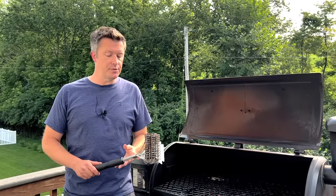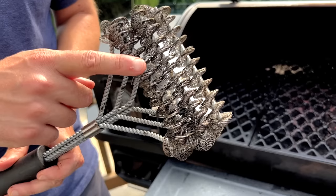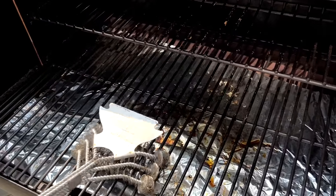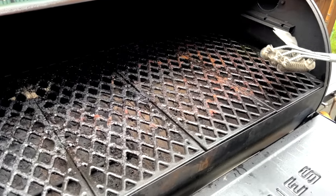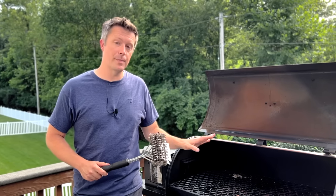I'm sure you've seen these bristle-free brushes in stores or online. They use wound steel rather than wire bristles, making them safer to use, but unfortunately they don't always clean as well. They work decent enough on straight vertical grates where you can line up the rings of steel wire in between the grates, but they don't work as well on a crosshatch style grate like this one on my Pit Boss model. So while this type of brush is safer to use, it's just not going to work for us on our Pit Boss.